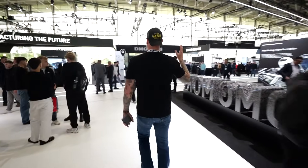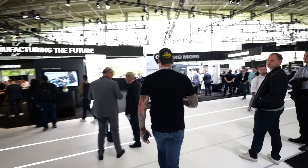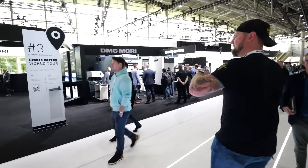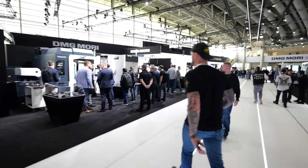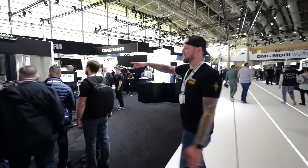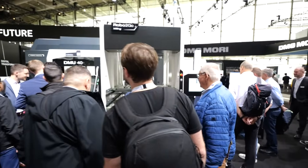Over here is the digital transformation area — more software and back-end type stuff. There's also a DMU 40, another really nice five-axis mill paired with an automation solution.